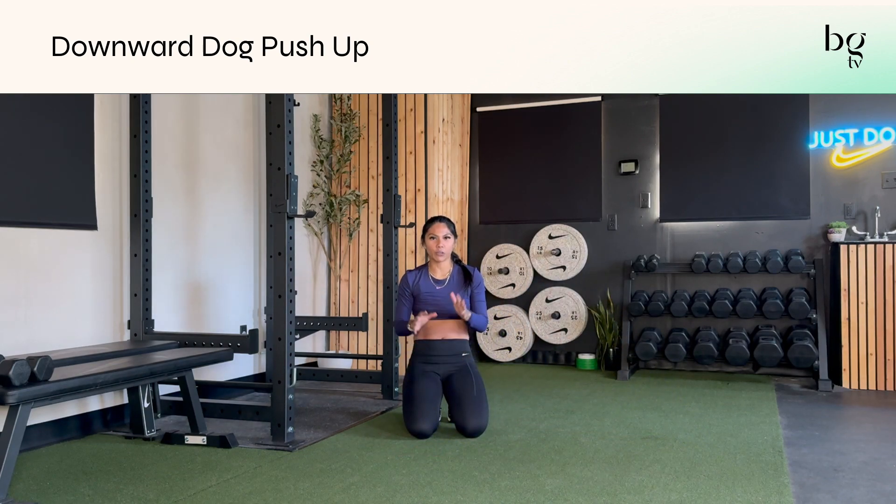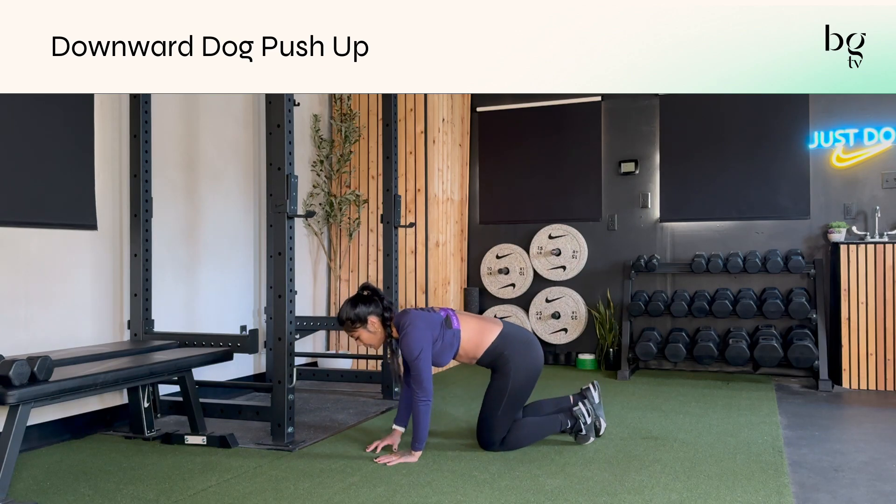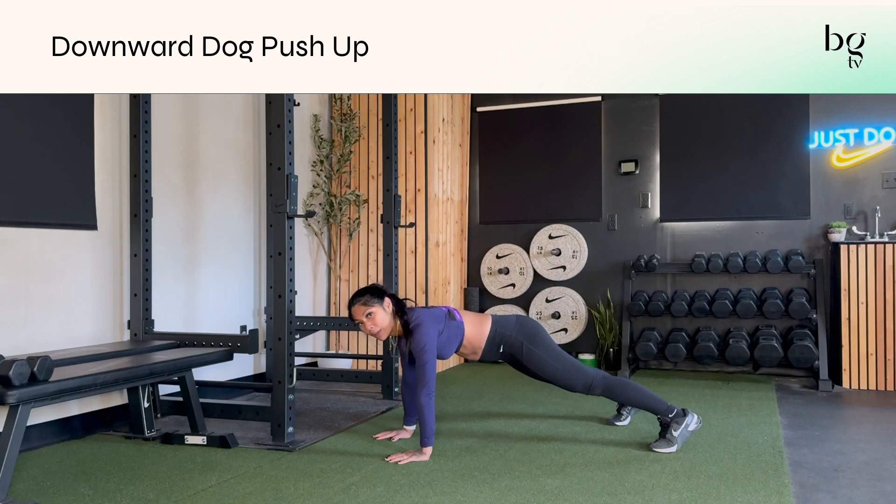The down dog push-up is a great way to not only get your push-up in, but get some mobility, stretching, and stability in your shoulders. You'll start in a regular push-up position with your hands underneath your shoulders and your legs extended about hip width.